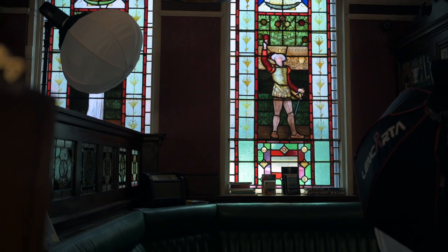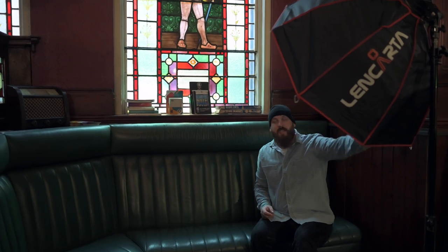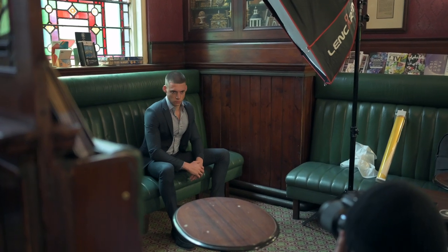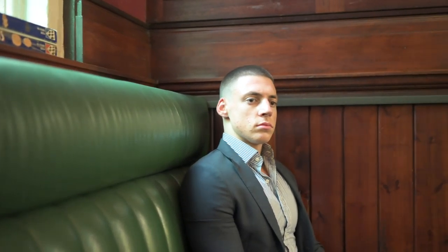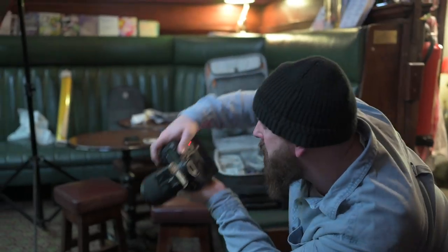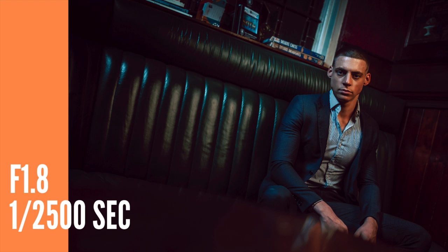I attached a CTO gel — that's colour temperature orange — to my main light. The reason I did this was to allow me to turn my white balance in camera to tungsten, which turned the rest of my scene to a blue hue, and that CTO gel brought back the neutral tones in the skin. Because I had one light gelled and one light ungelled, the ungelled light became blue and cool — which was the sort of feel I wanted — giving me this beautiful contrast in the frame with orange light coming from Nathan's left hand side and that blue hue coming from the right.